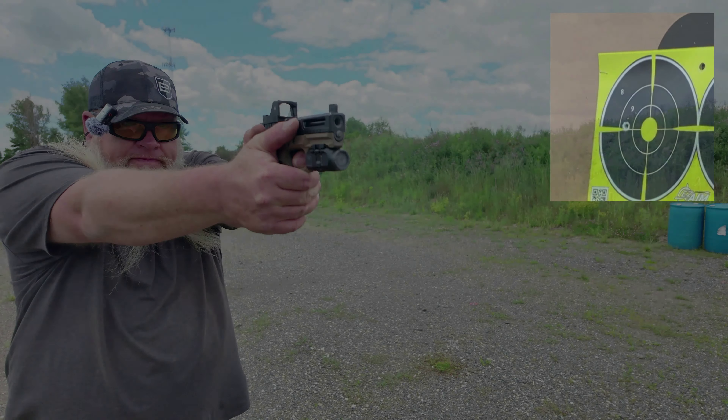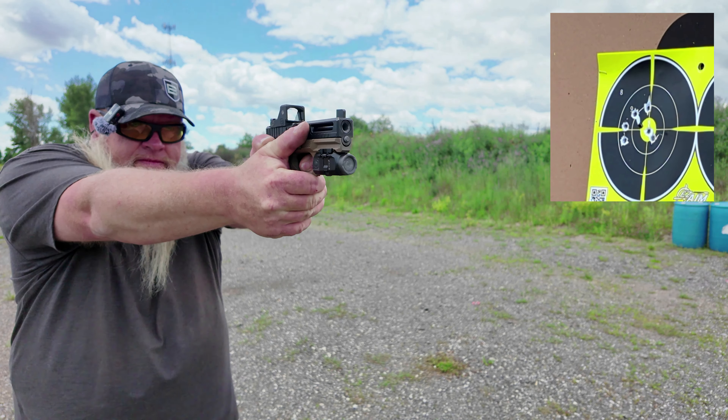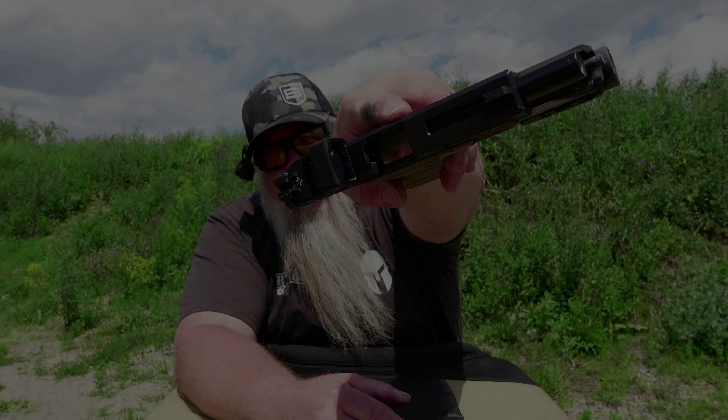We're all set up at 10 yards. We're going to shoot a couple 10-shot groups. Load off the slide lock. Let's shoot a group at the top right target. All right, we're in them all.